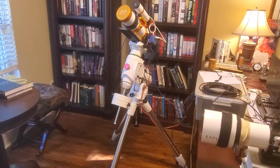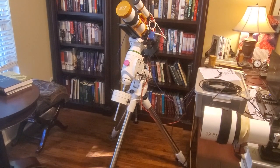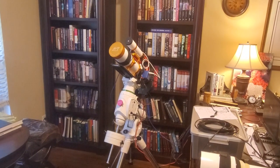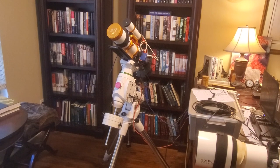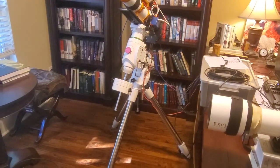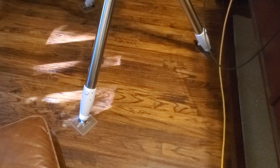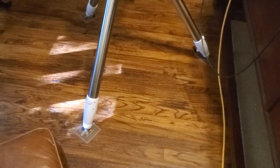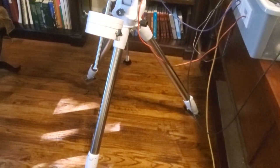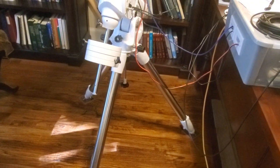Here's what's in the box. I've got the mount set up on the tripod along with my GT81 refractor, just to see how things fit together. We'll take a look at the electrical connections in just a bit. I've got the tripod legs retracted — the bottom legs do extend out — but for my astrophotography purposes I'm going to leave them in the retracted position when I'm outside.